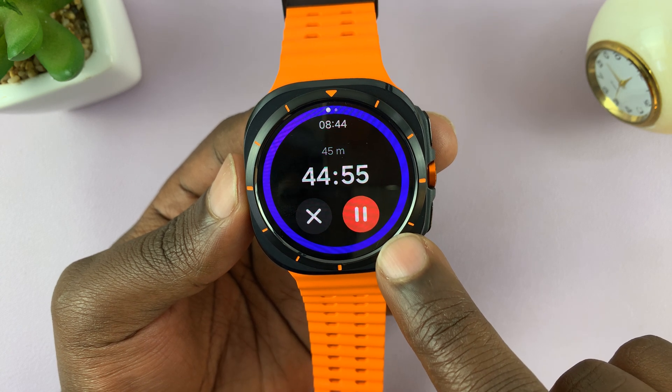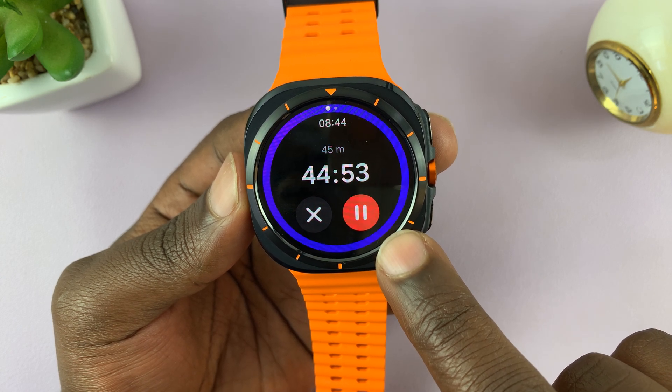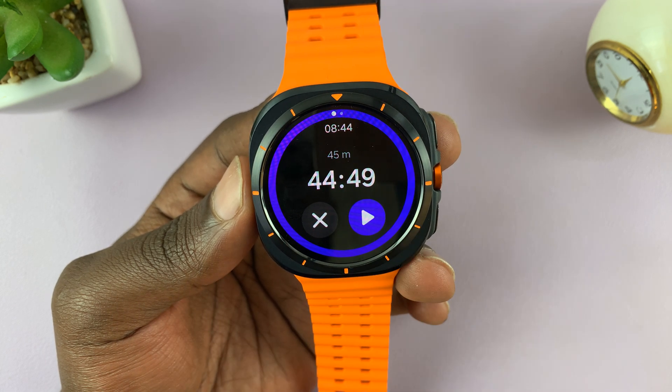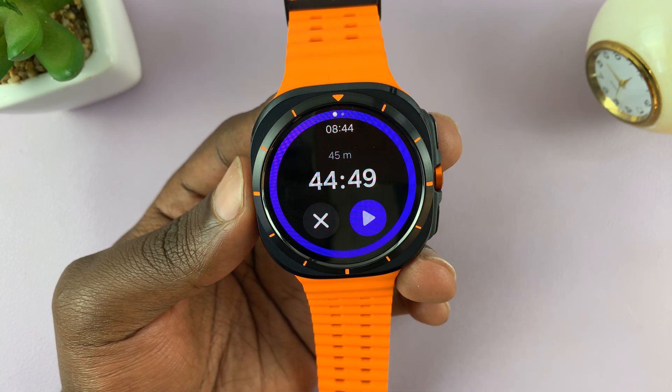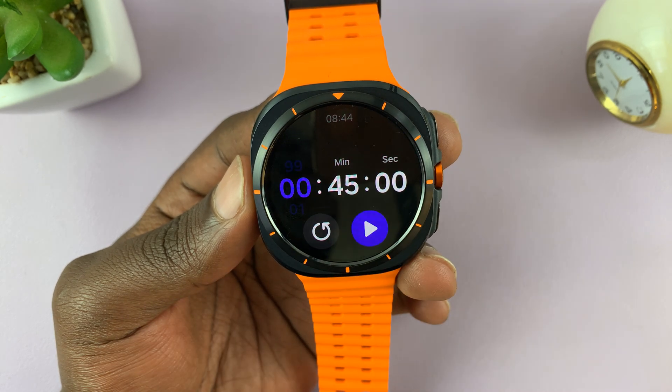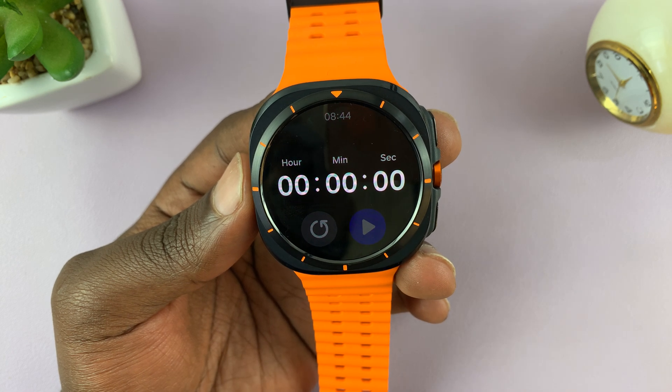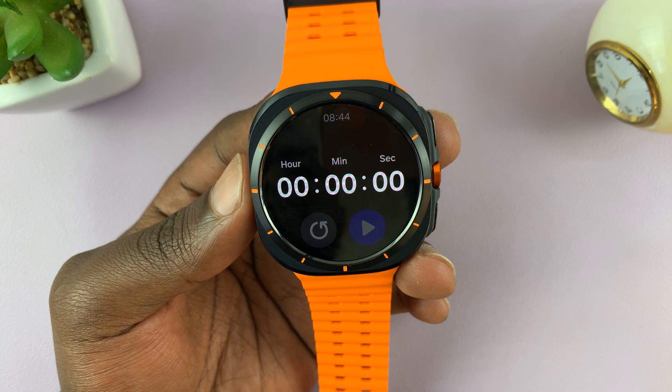You can use gestures to pause and continue the timer, but you can also pause and continue using the touchscreen. You can close or stop the timer, and you can also reset it back to 00:00 so you can set the time again.